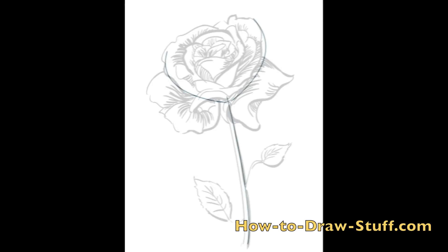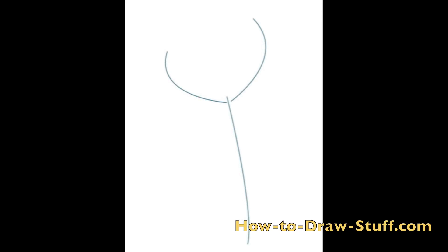Drawing a rose can be a little bit tricky. It's a flower, and a flower is made up of organic shapes. Organic shapes are also called freeform shapes. So you're going to begin the drawing by drawing a slightly curved line for the stem of the rose.